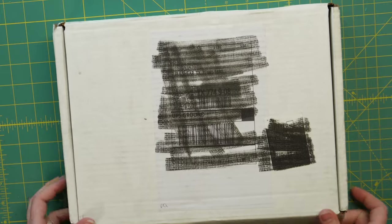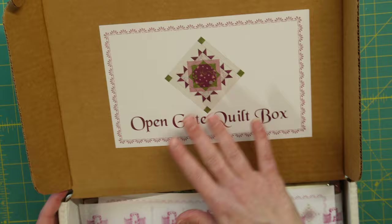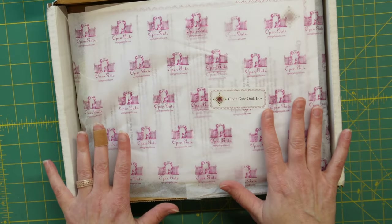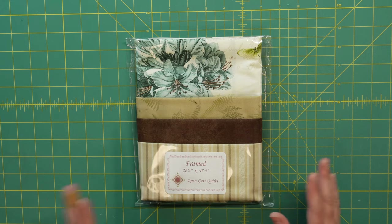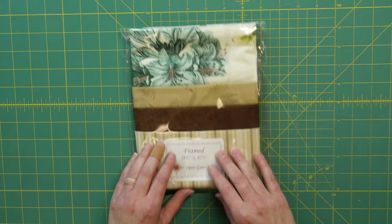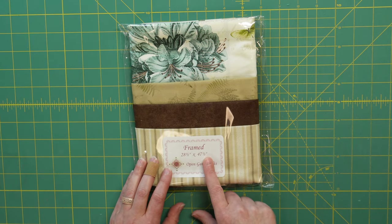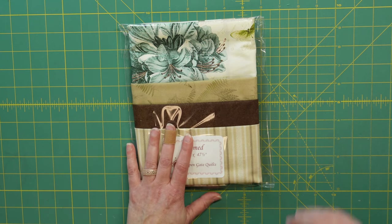All right, let's jump into the March box! Let's go ahead and open this up — we have the cute sticker here and all of the tissue paper wrapping everything up. I'm going to take everything out and look at them one by one. Our first project is called Framed and it is 28 and a half inches by 47 and a half inches. It includes the panel and fabrics from Clothworks and a full color pattern with pictures.